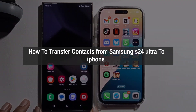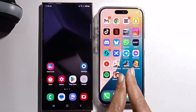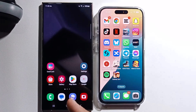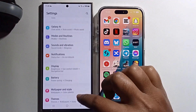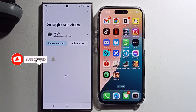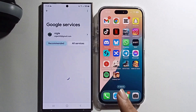Hello everyone, today I will show you how to transfer contacts from Samsung Galaxy S24 Ultra to iPhone. First, open Settings and scroll down to find your Google account. I'll provide a full step-by-step guide, so don't skip the video.